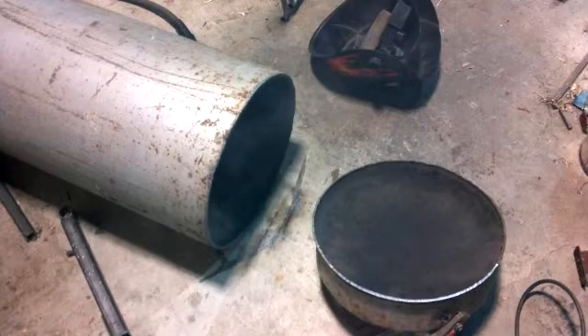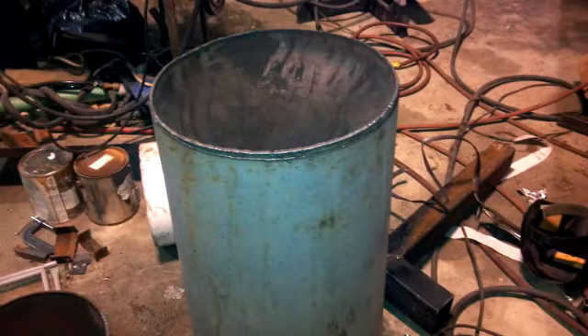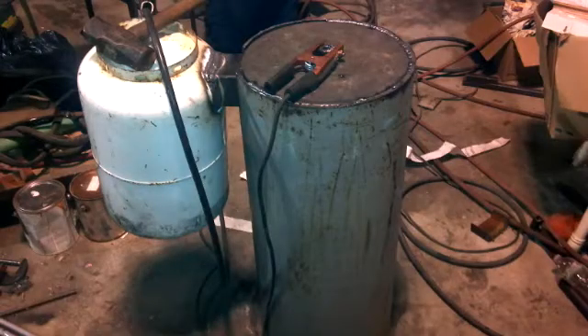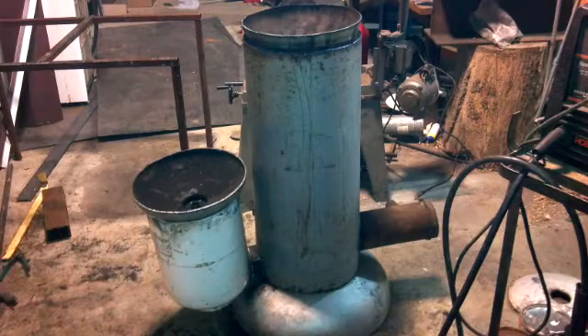This is going to be the chute here for the fire, then it's going to be the riser. I've got another design I'm tinkering with where it heats water on the inside of the riser. I'm pretty sure I've got one of the coolest wives in the world — she let me put this in the house today to tinker with it.